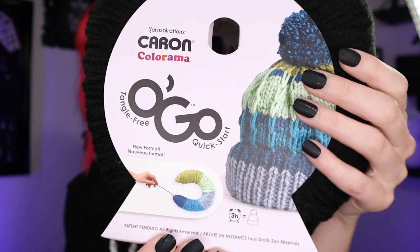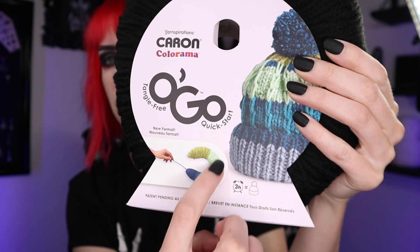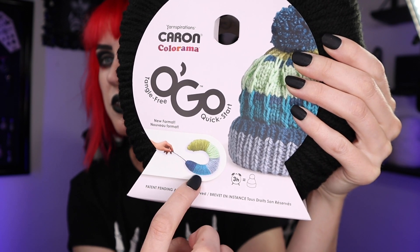It is Caron yarn from Yarnspirations and it's called Caron Colorama Ogo, and it's claiming to be tangle-free and quick start. Apparently you take this part off and it's gonna look like one of those neck pillows and you're gonna be able to pull right from the edge, theoretically making it impossible to end up with a tangled pile of yarn carnage.